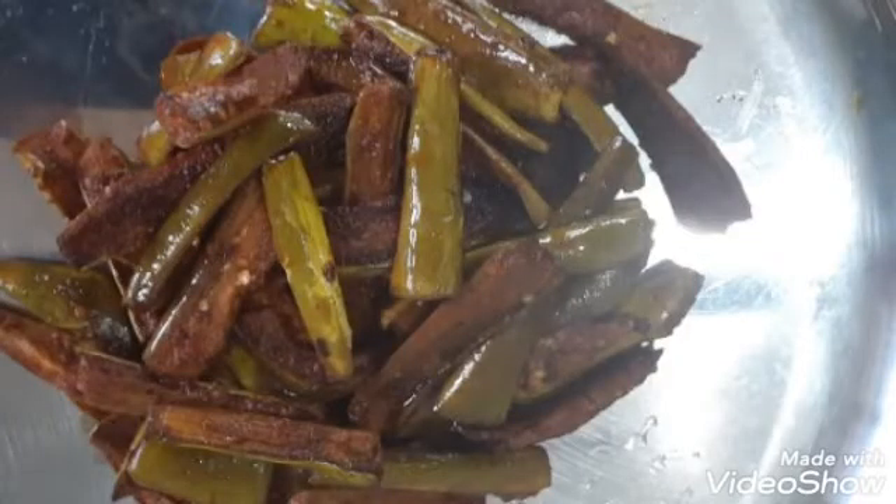I bring today for you brinjal fry. I have took 2 brinjals cut into slices.